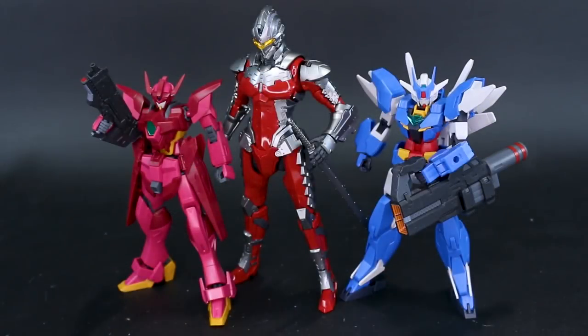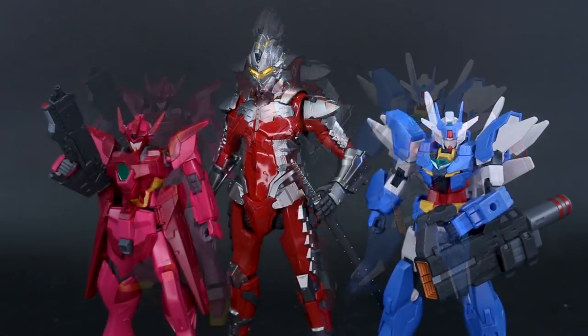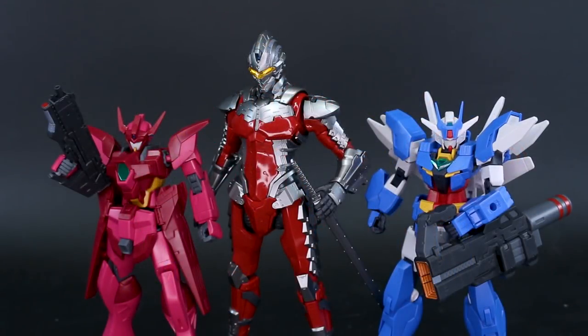For size comparison, it's taller than your standard HG kit — generally around the same size as a smaller Master Grade kit in overall height. I also wanted to demonstrate the ability to use the weapons with your HG kits. The weapons fit really well in terms of size. The handles are designed for the Ultraman suit so they may be a little awkward for HG kits, but if you sort it out they look pretty cool size-wise. So if you're not going to use all the weapons on your Ultraman suit, give your extras to some HG kits — it's pretty cool.